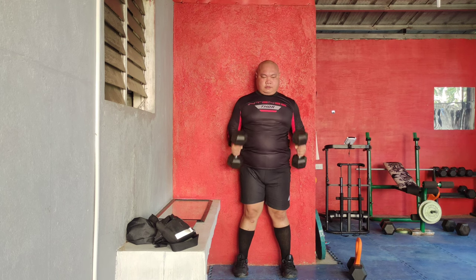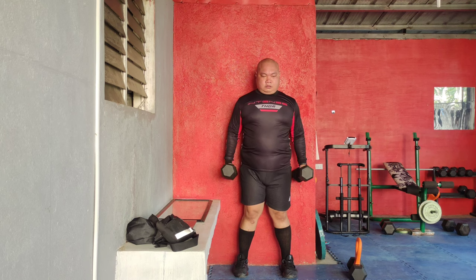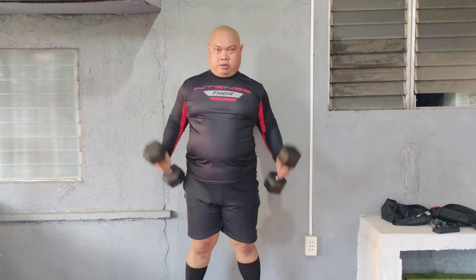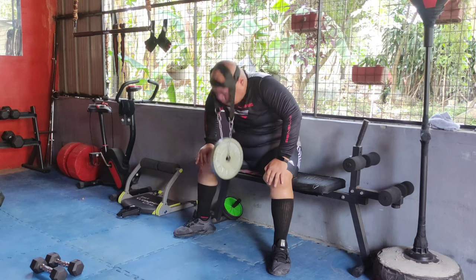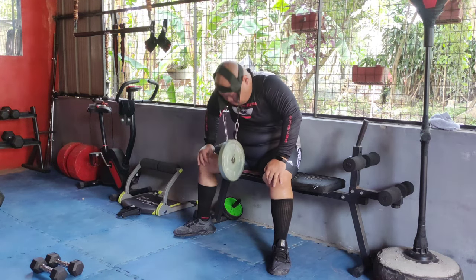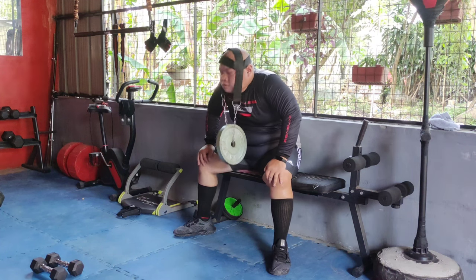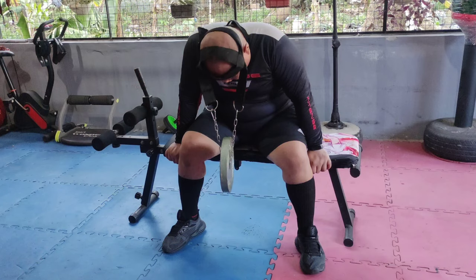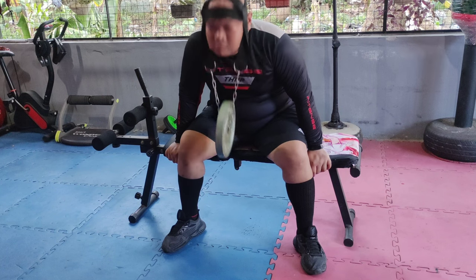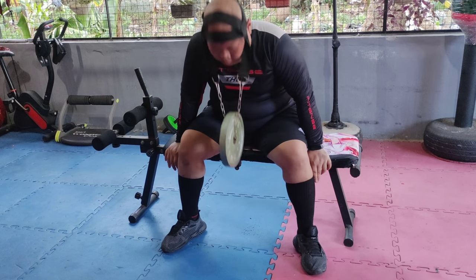Next we have hammer curls, followed by neck raises. For neck raises, lift your head towards your chest then lower back down. Neck raises strengthen the neck muscles, promoting stability and reducing the risk of injury.